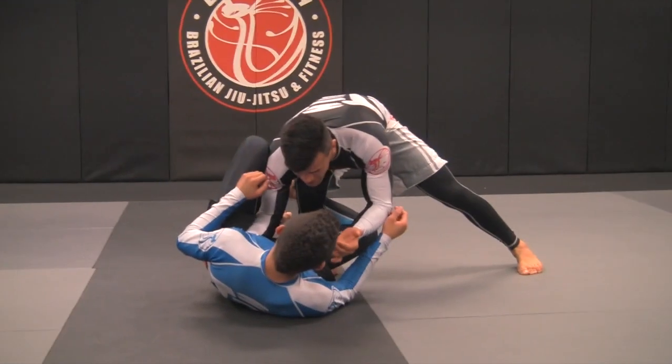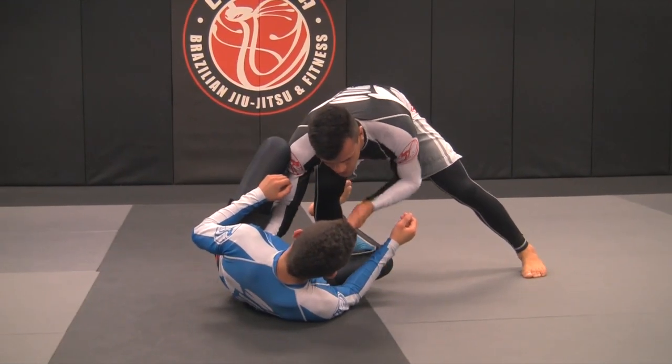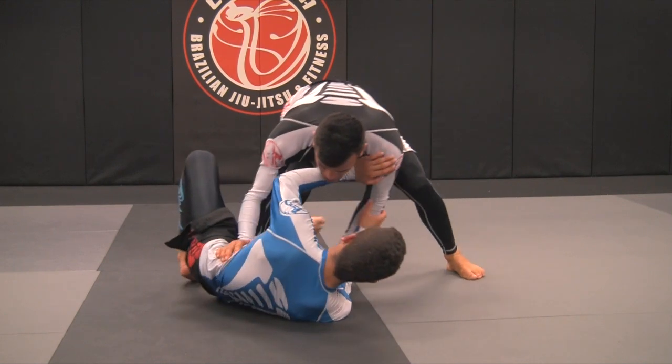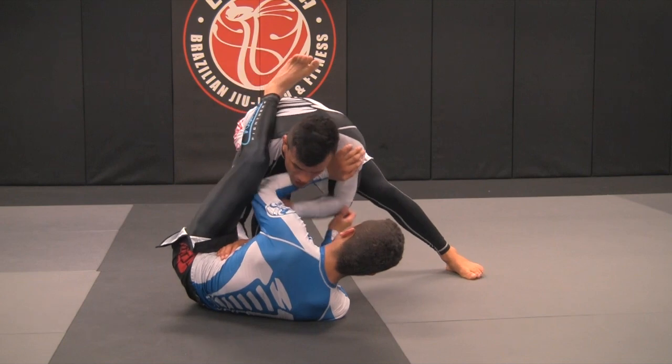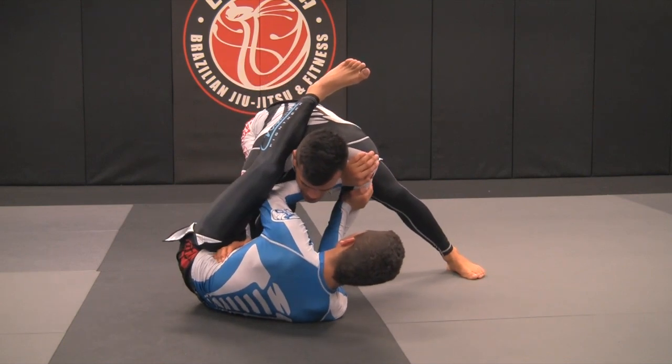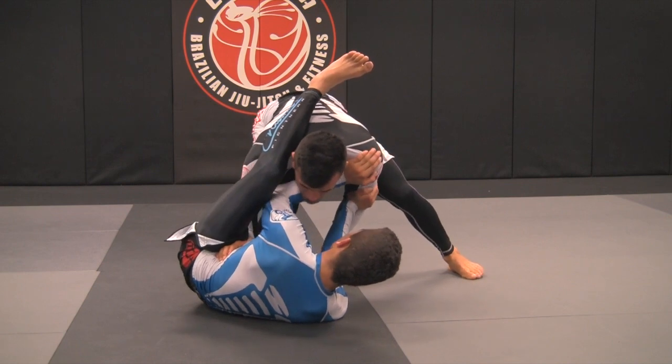I'm trying to come close, grab around his head, and do the knee slice. As soon as I get over here, Kennedy will shrimp out and step the leg over my shoulder — keep your frames. Now when he gets over here, I feel like it's harder for me to keep driving with the pressure towards the knee slice.